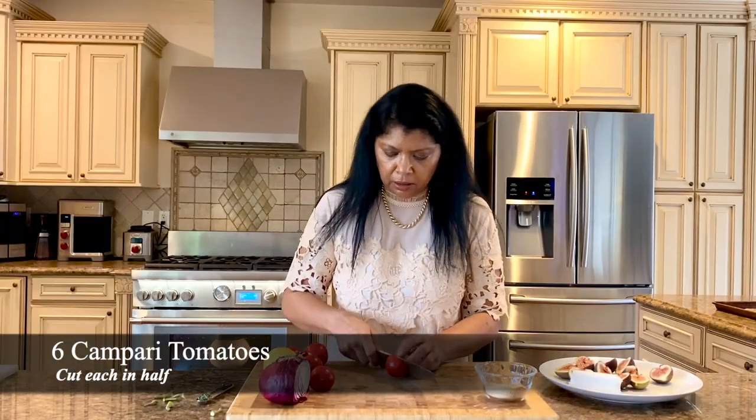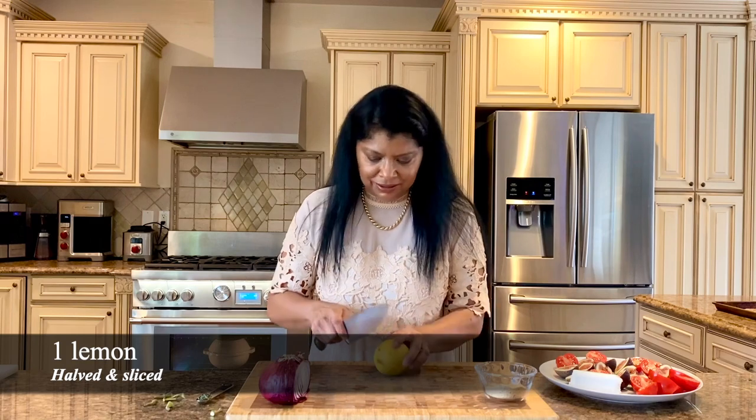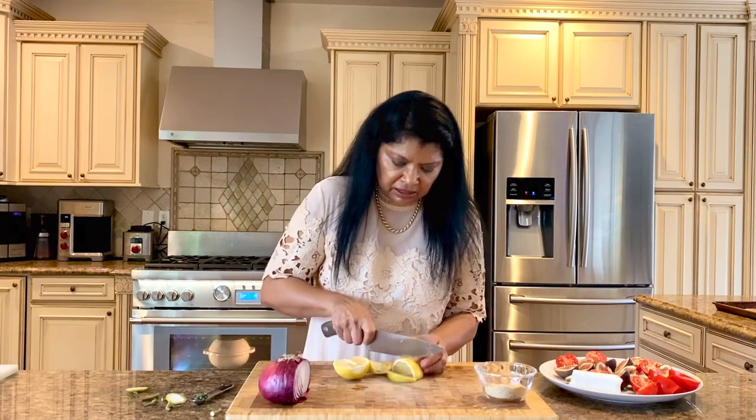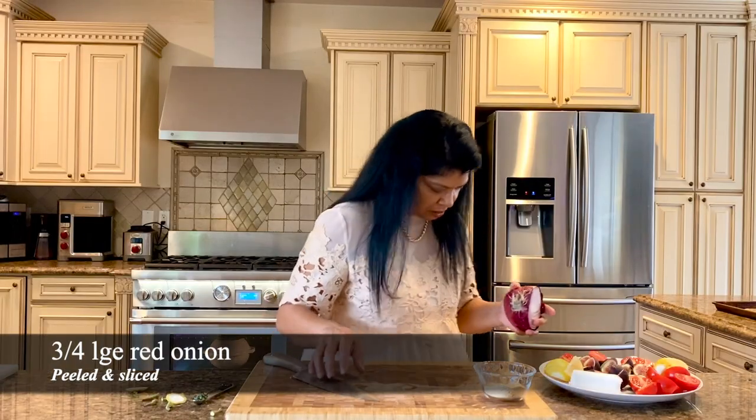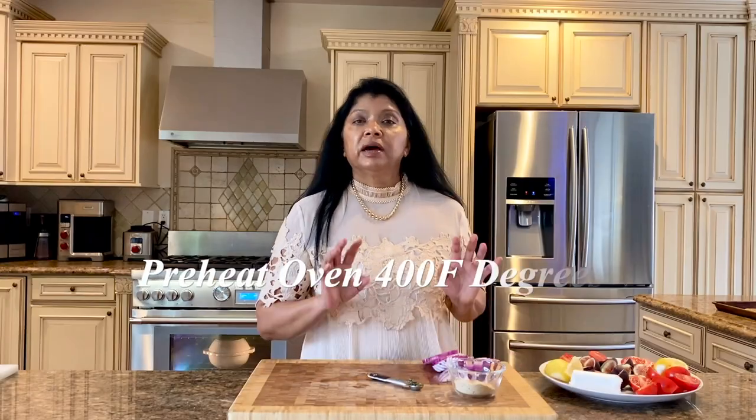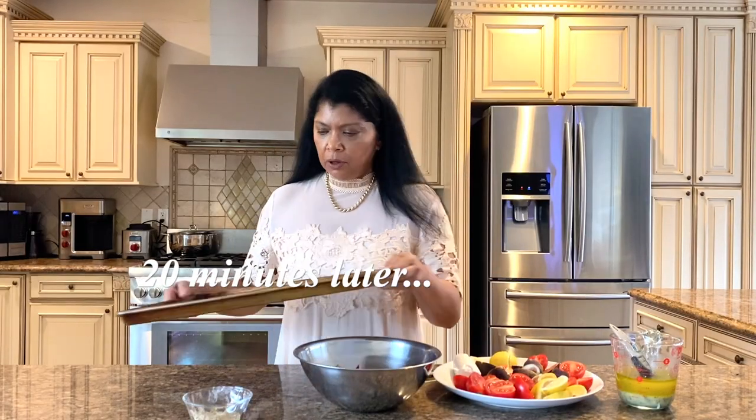Let's set the figs aside. Tomatoes — I'm going to do the same thing, cut them in half. Lime or lemon — cut these any way you want, but I like to half it and then slice it. Onions I'm also going to just slice. I'm preheating the oven to 400 degrees.